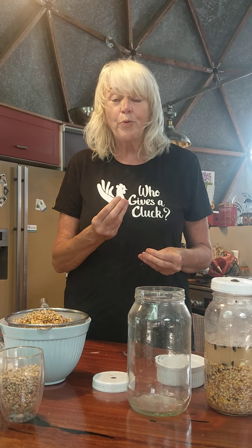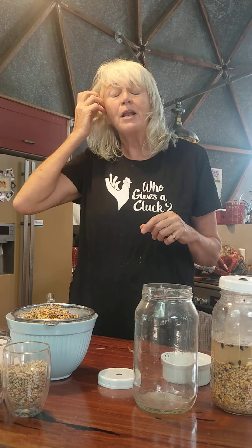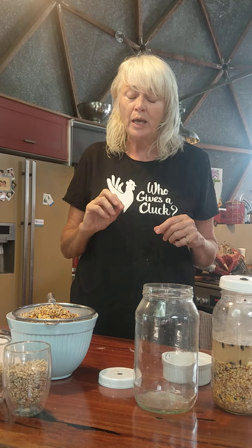A big thank you to Just for Pets — they are our corporate sponsor and they are now creating grain and pellets separately for all their Just for Pets stores, with the Who Gives a Cluck logo on it. When you buy those grains and pellets from any Just for Pets store, look up justforpets.com.au to find the nearest one to you. You'll be able to get the pellets and give a bit of support back to us. Thank you so much for watching — let's do fermenting for our chookies! Bye for now.